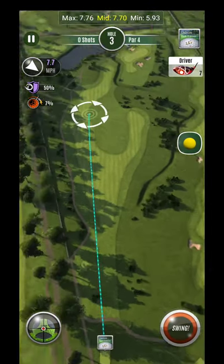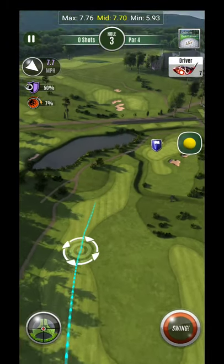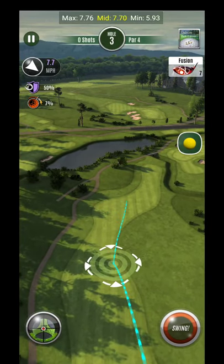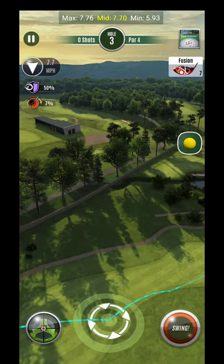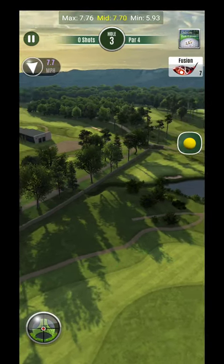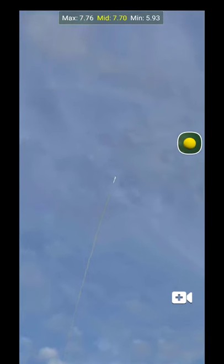Alright guys, here we are on hole three. We're going to try to get it up here as far as possible just to see what that looks like for future reference. I'm very close to the right edge, so I'm probably going to do some kind of overplay on the original tee shot. I'm thinking somewhere around the neighborhood of nine rings, no curl, because I have so much secondary effect pushing to the right. Let's see what this looks like.